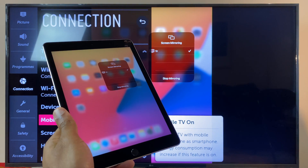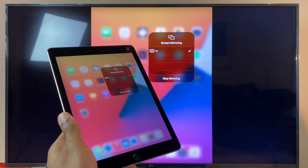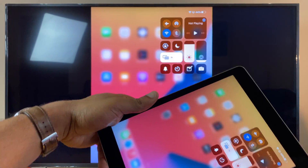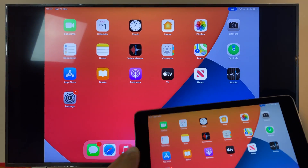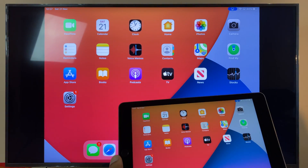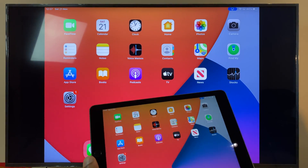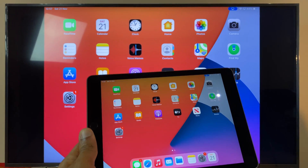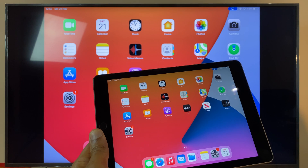And you can now see — let's just remove some of these menus — that my iPad is mirrored to the TV. I hope this has helped. If it has, I'd really appreciate it if you could give the video a thumbs up. It just lets me know that it's worked for you and hopefully lets other people know it will work for them as well. Thanks very much for choosing my video and I wish you a great day ahead.